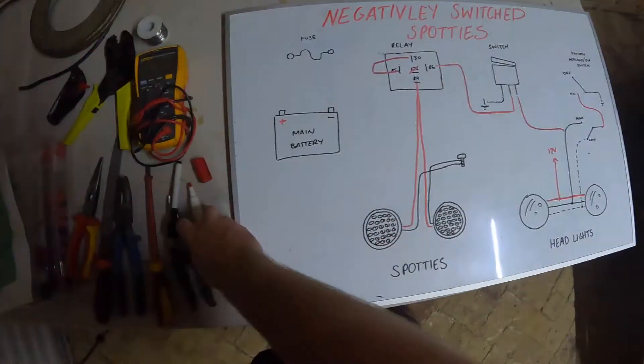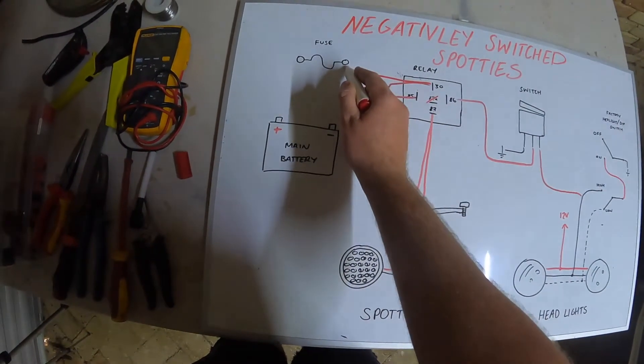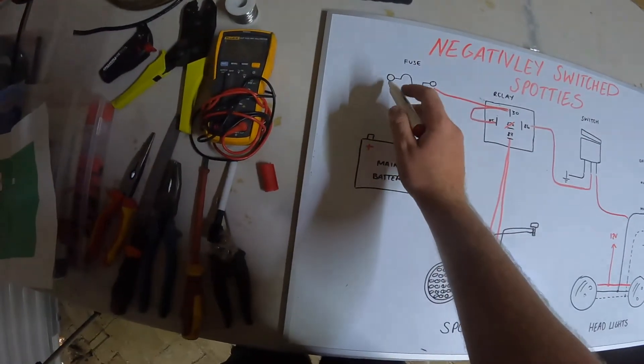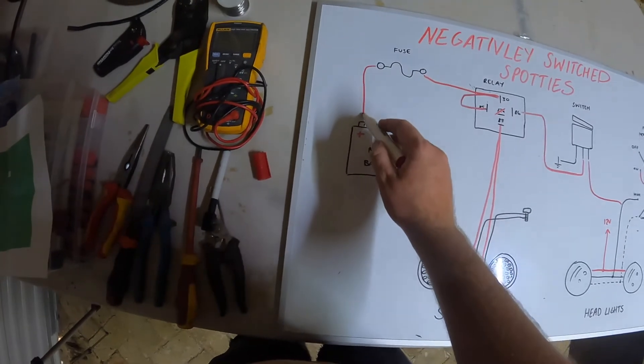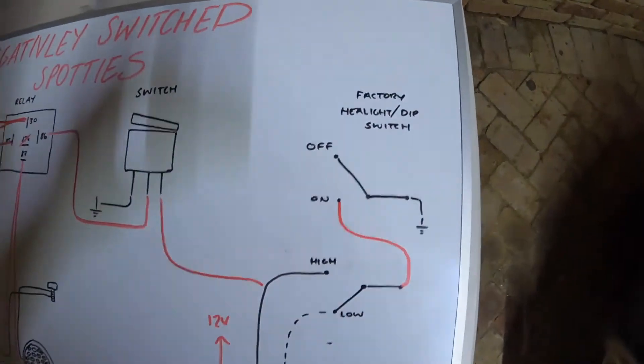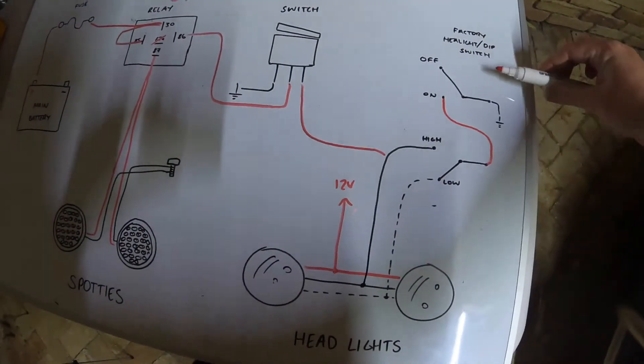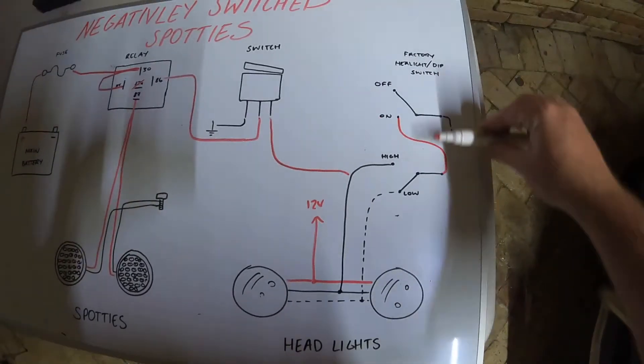After all that's done, I then like to wire back from my power going into my relay to my fuse, and then out of my fuse to my battery. All this factory headlight dip switch stuff is already done — that's why I've already drawn that in. But this is essentially how your factory headlight switch works.